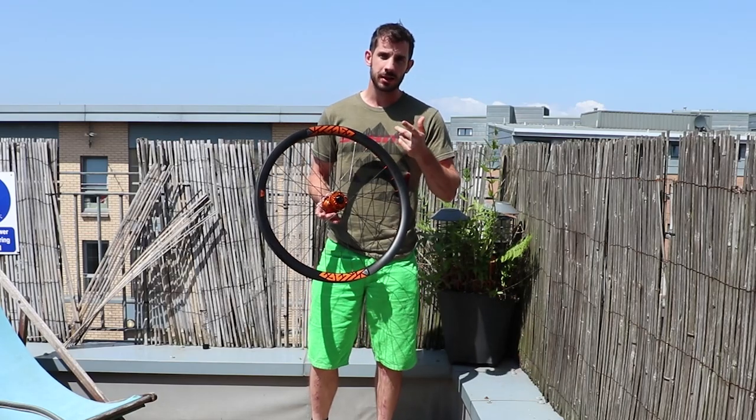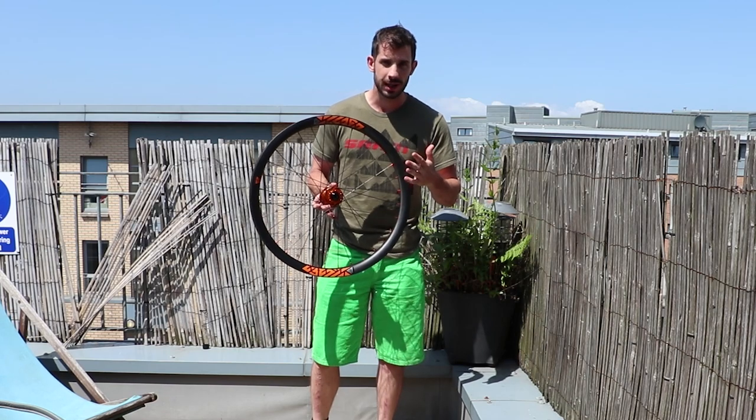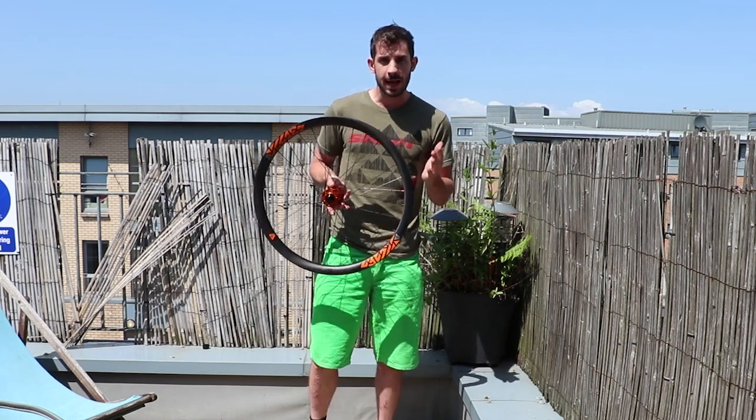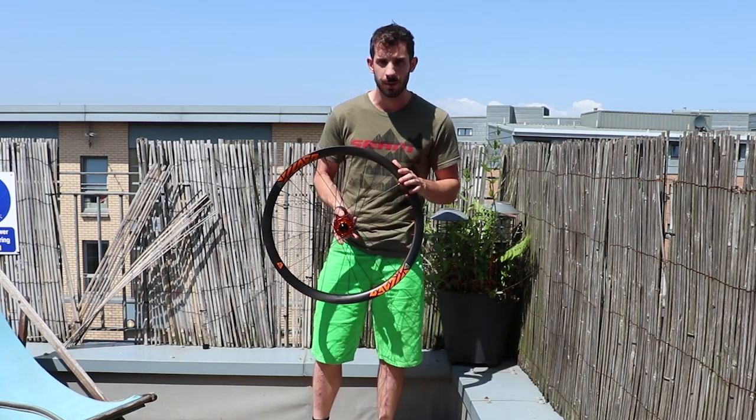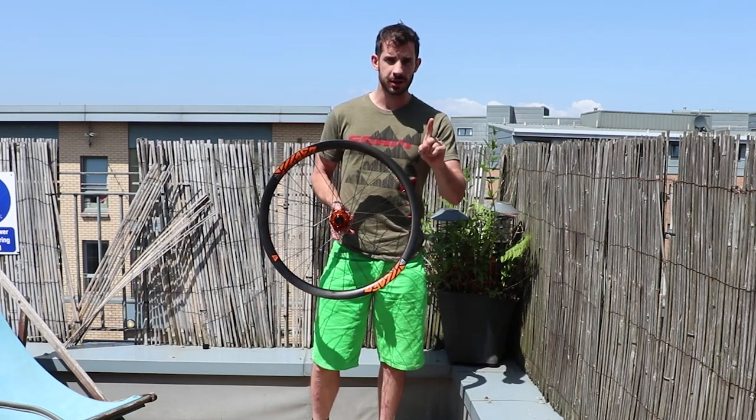Hey everyone! You may have seen I did a wheel build tutorial where I built this wheel. Now I'm super excited to get out and ride this thing. It's my first ever time riding on a carbon rim so that's going to be a good test, but there's one other thing I want to test as well.